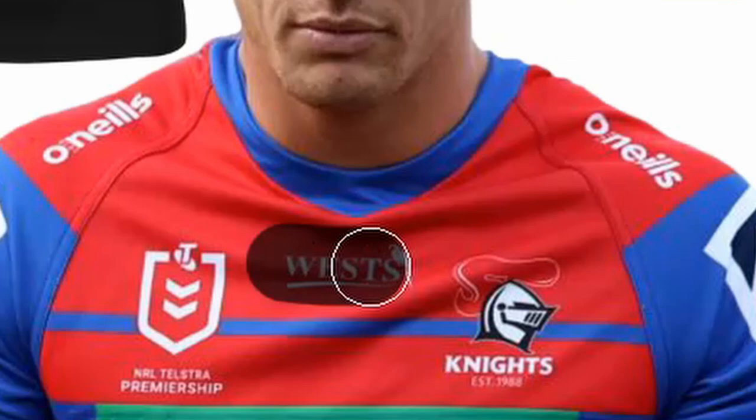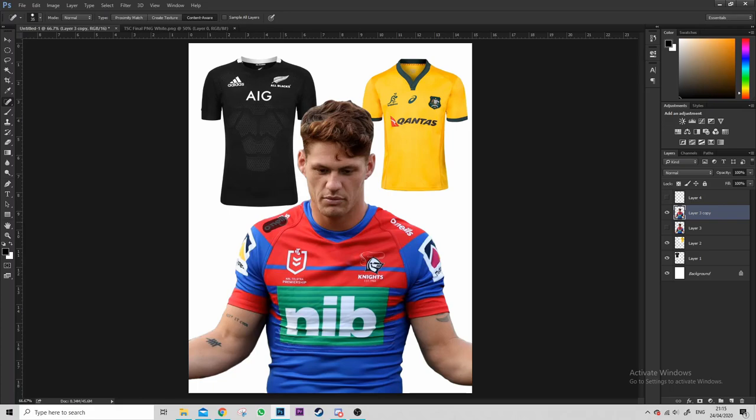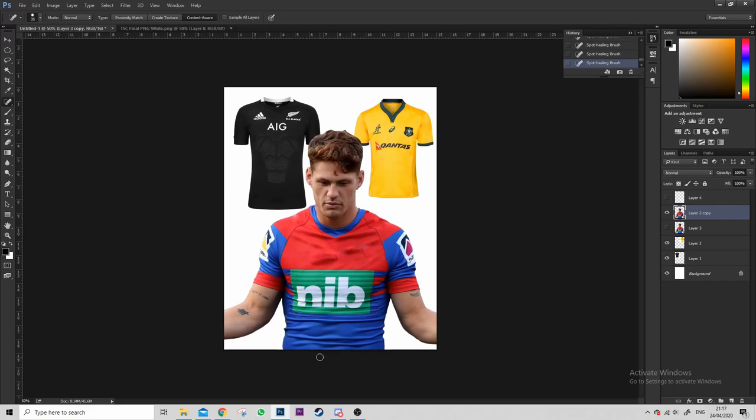Now we use one of the famous tools to get rid of all the logos — the healing brush tool. Watch this: BAM, easy as that, quick swipe and it's gone, like it was never there. So we're just gonna do that over the other ones.